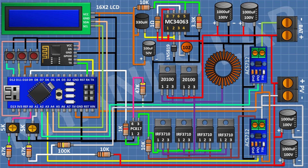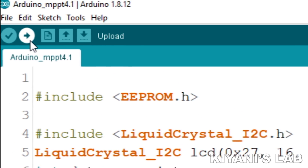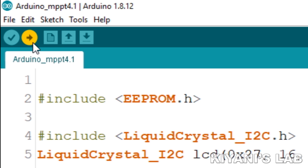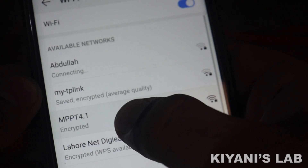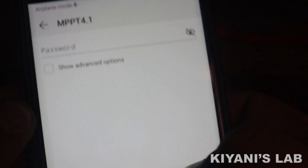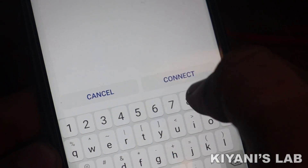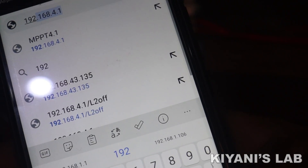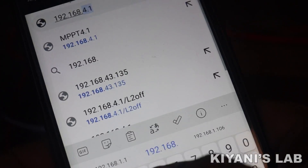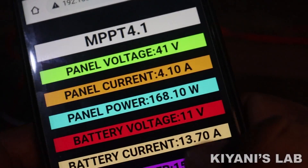Now let's upload the code to Arduino and test the project. Connect your smartphone Wi-Fi to 'MPPT 4.1' and enter the password which is 12345678. Then open the browser and type the IP address 192.168.4.1.